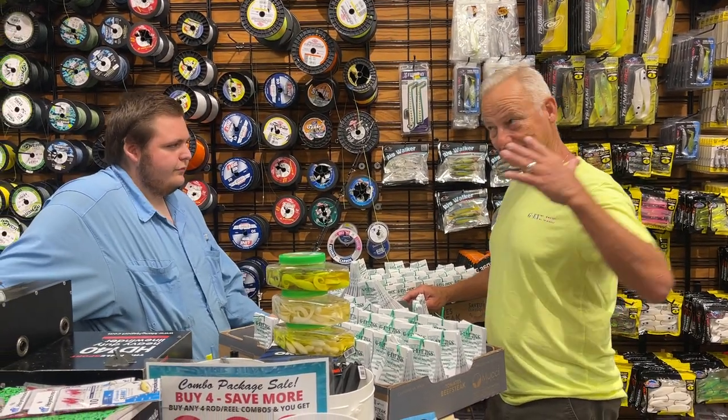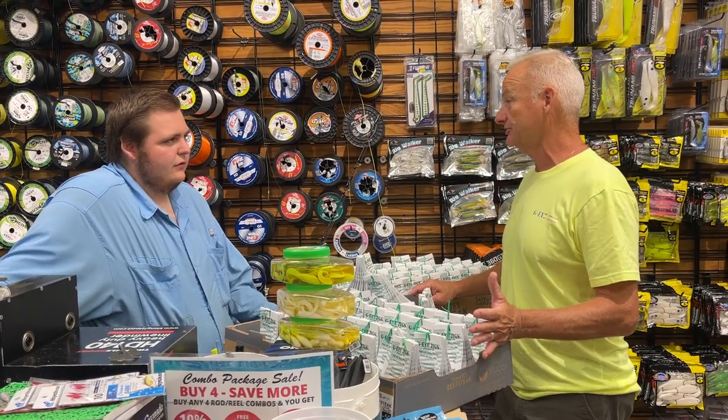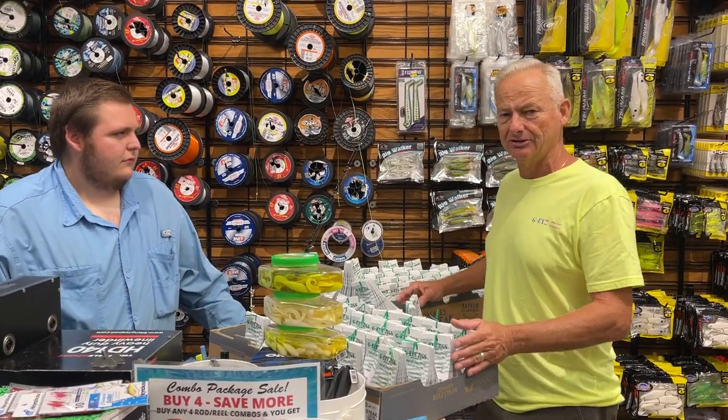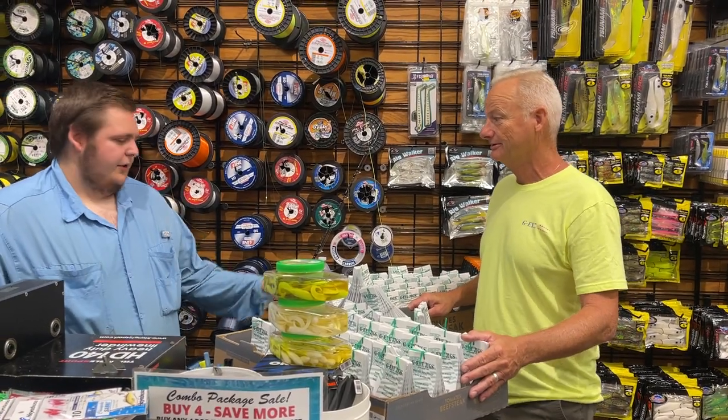Until the big fish show up — until the Rocktober bite turns on and the big ones show up — we're pretty much in transition. So you want to change up your tactics a little bit, change your focus, and go catch some fish you don't normally catch all year long since they're still here.